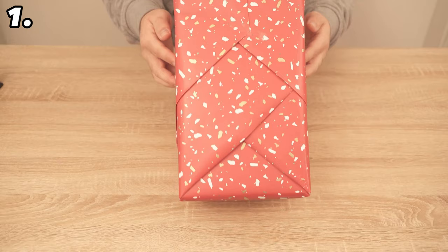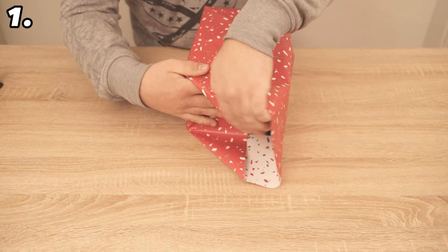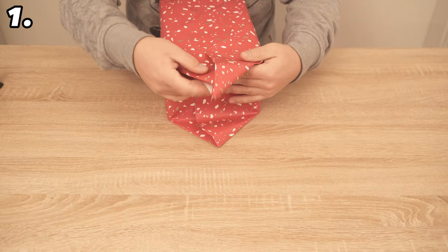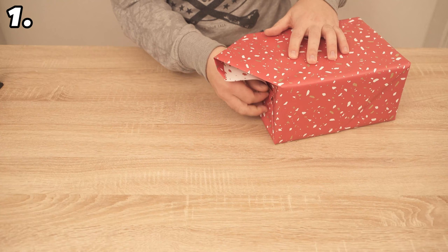Now we need to seal the bottom piece. We proceed as at the beginning — press the whole thing in the center so that we get an upper and a lower wing. Run the edges along again so that it is pre-folded. Now fold over the tip that you can see at the top side, because we don't want that visible later. Fold the whole thing upwards, press it against the gift, fold the top part downwards, pull everything tight, and fix it with a piece of adhesive tape.